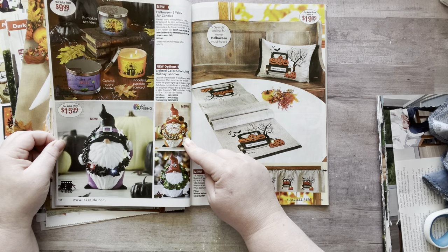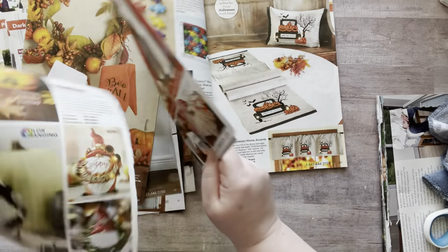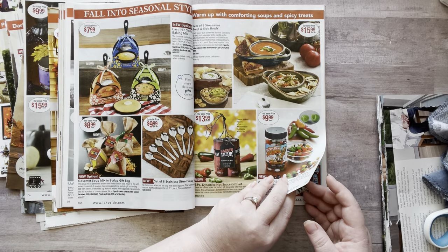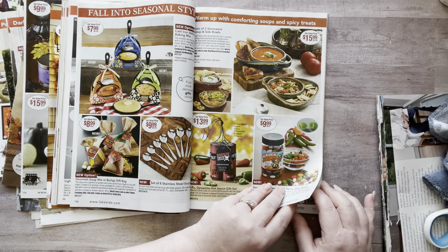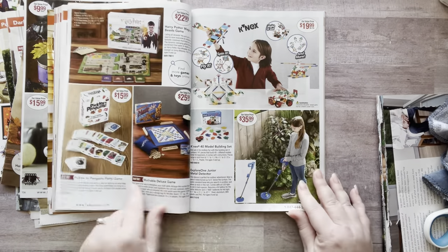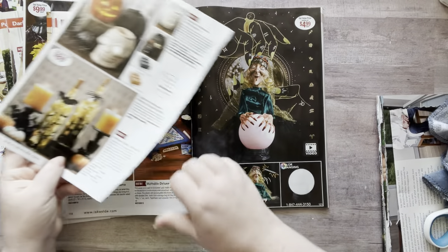I want the Thanksgiving candle one and the Christmas one — I'm going to have to place an order! Hmm, do I want to cut that out yet? Maybe I want to cut out this grilled cheese and tomato soup — that's cozy! I don't know. I like this page — taking that. Love her. She kind of reminds me of that creepy little Muppet on Mr. Rogers, you know what I'm saying?